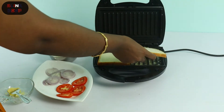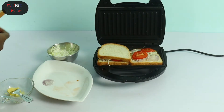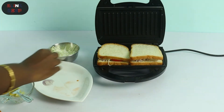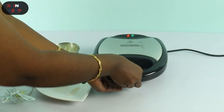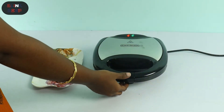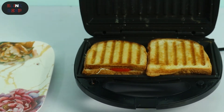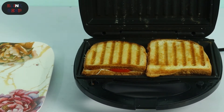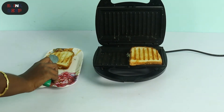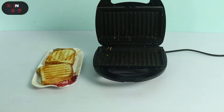Now we have a grill sandwich. We are going to use the stuffing. Preheat. Now let's see the results. The top side is neat, the bottom is a little bit different. We have a stuffing inside. The grill mark is also visible. We are using it for the first time, so results are decent.